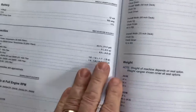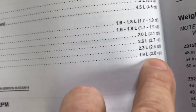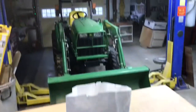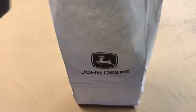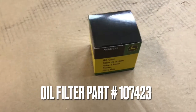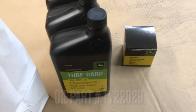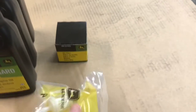Checking my operator's manual under capacities for the Z930M, it looks like it holds 2.4 quarts. I went back to the dealer where I bought the mower — good folks to deal with — and got what we needed to do this oil change. There's our oil filter, and we got three quarts of oil. We need about two and a half, but that's enough to fill it up. And there's our new fuel filter.